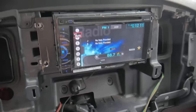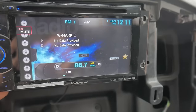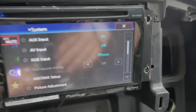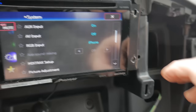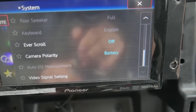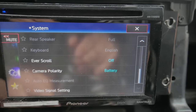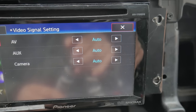Now I want to show you what my settings are. If you go into settings and then system — that's what it looks like. I had one person comment that they keep getting a black screen. Scroll all the way down — my camera polarity is on battery, you can do ground or off, mine's on battery, and the video signal for the camera is set to auto.